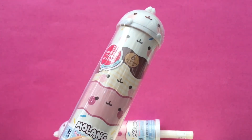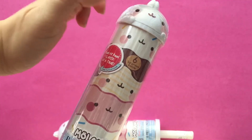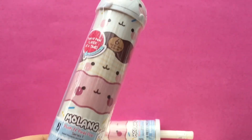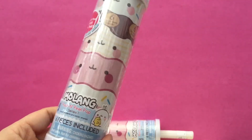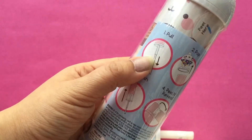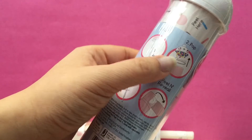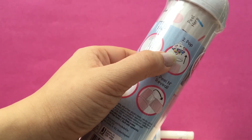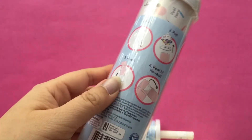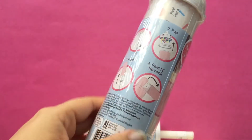So here is a look at the packaging. There's a cute little Molong bunny and there's one, two, three, four, five, six surprises. On the back it tells you the instructions. You can pull the stick here, pop the top, and then you push one layer at a time. Then you peel each layer to reveal the surprise.